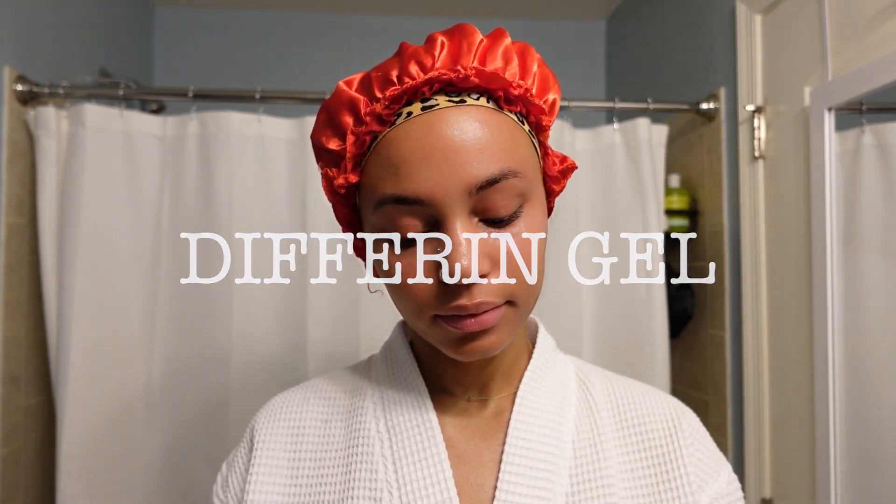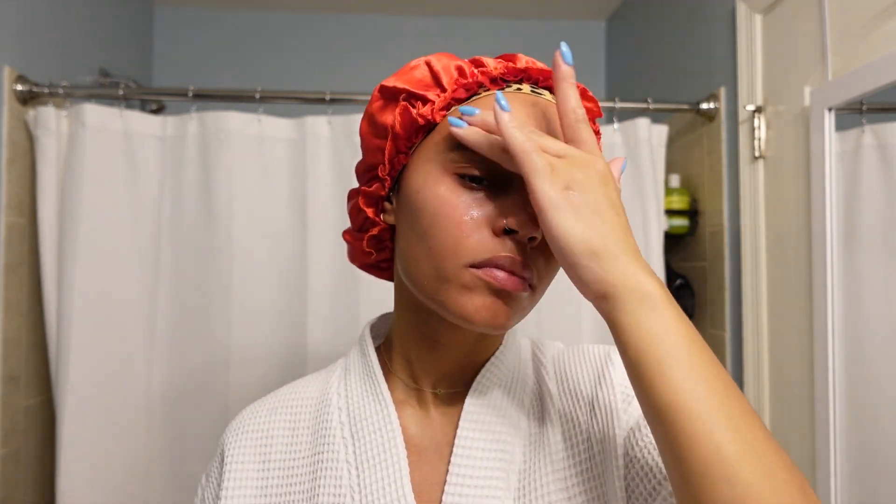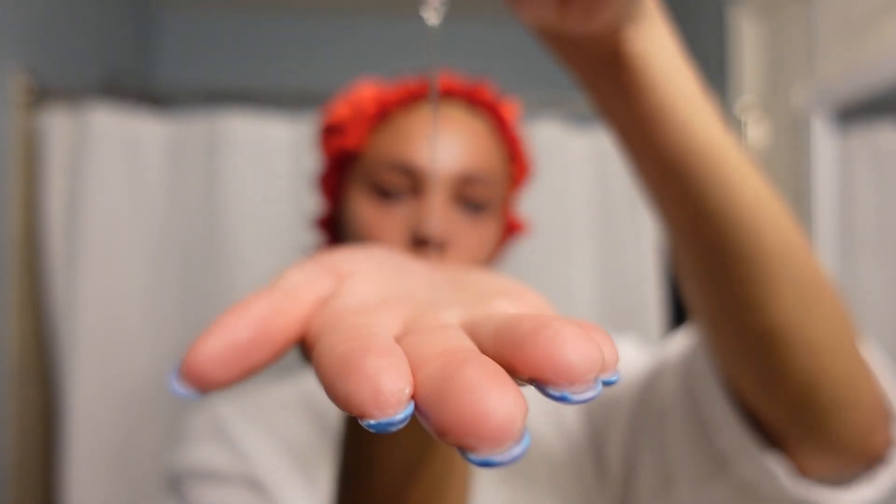This is also my staple — I have to have this in my collection. This is Differin gel. My girl put me onto this a couple months ago and oh my gosh, this has transformed my skin — I barely get any breakouts after using this. I thought Differin was only for people who had it prescribed or really really acne-prone skin. I really did struggle with a lot of blackheads, huge pores, and breakouts underneath my skin that were hard to get rid of, so this was perfect. Next is my Herbivore serum — I got this during the Sephora sale, and this is going to be my new staple because it's really good for brightening my skin. When I wake up in the morning my skin is so bright and it gives me that glass skin look.